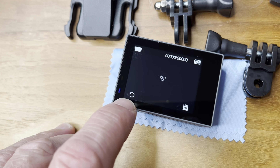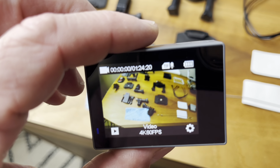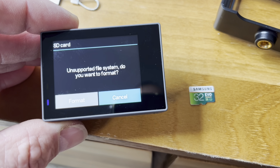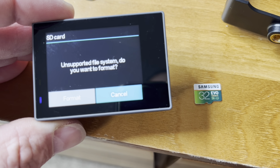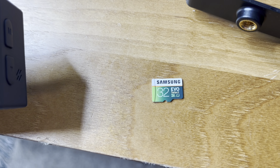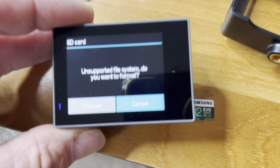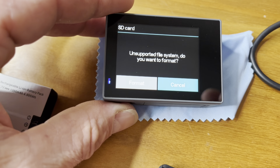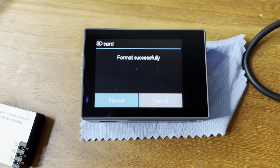If you want to record again, go ahead and push that button there and start over. Real quick — this is just if you put a brand new micro SD card in here. I put a 64 gig one in there — that 32 is out. It's not formatted yet, so we'll go ahead and click on format. Now it'll format the card for you.